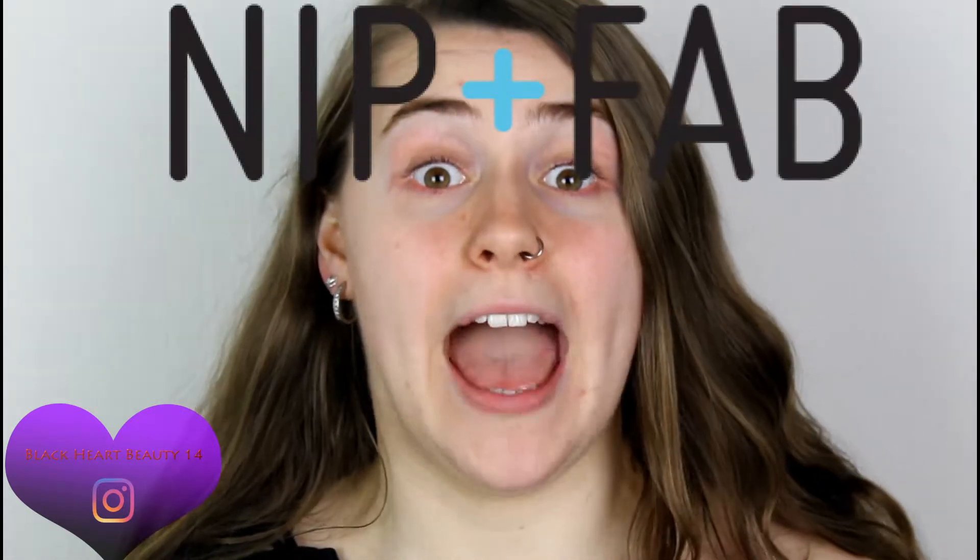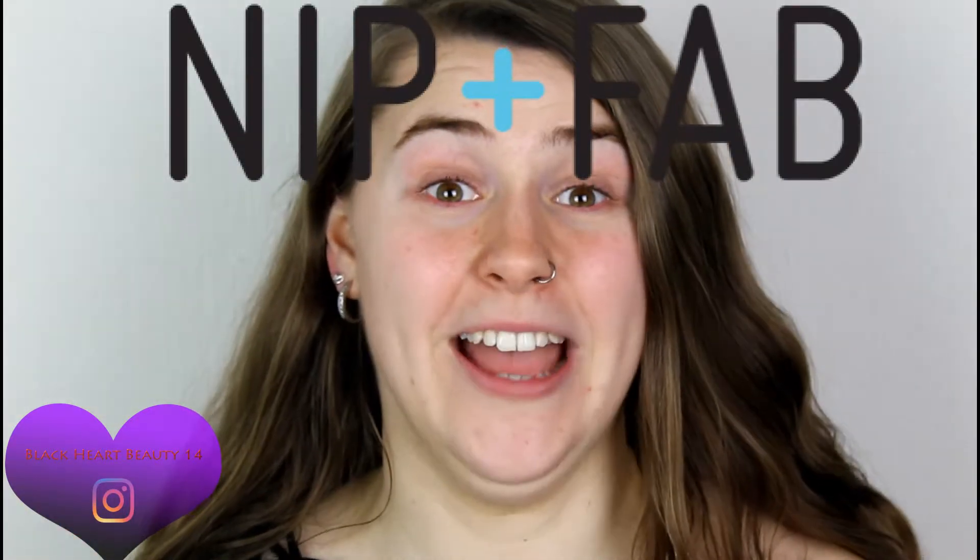Hey everyone, this is Becky, Blackout Beauty 14. Now in today's video, I'm going to be doing a full face of Nip and Fab makeup. I've been a huge fan of their skincare line for so long. I always used to love that Dragon Blood Serum — they've been selling it for years. It's the one in the red tube. That one is really nice, it's very hydrating.